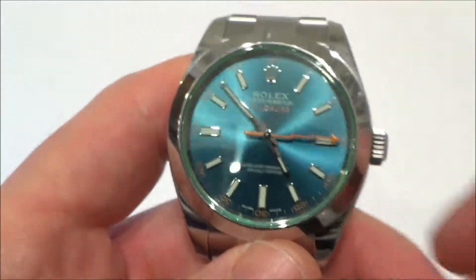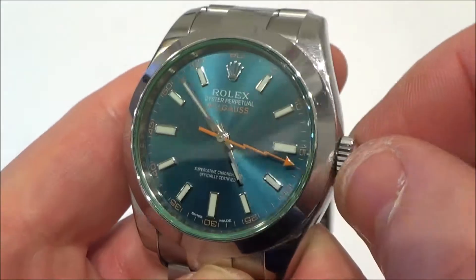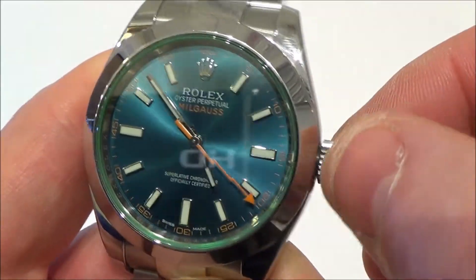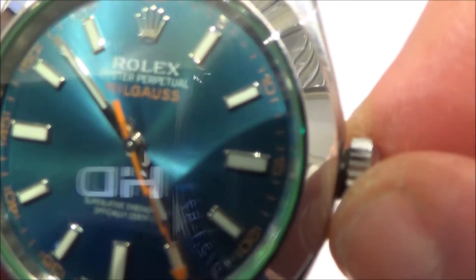To change the time on your Rolex Milgauss, it's really easy. You need to get the crown and turn it counterclockwise until it pops off the casing. So I'm turning it — you will hear it — there we go.